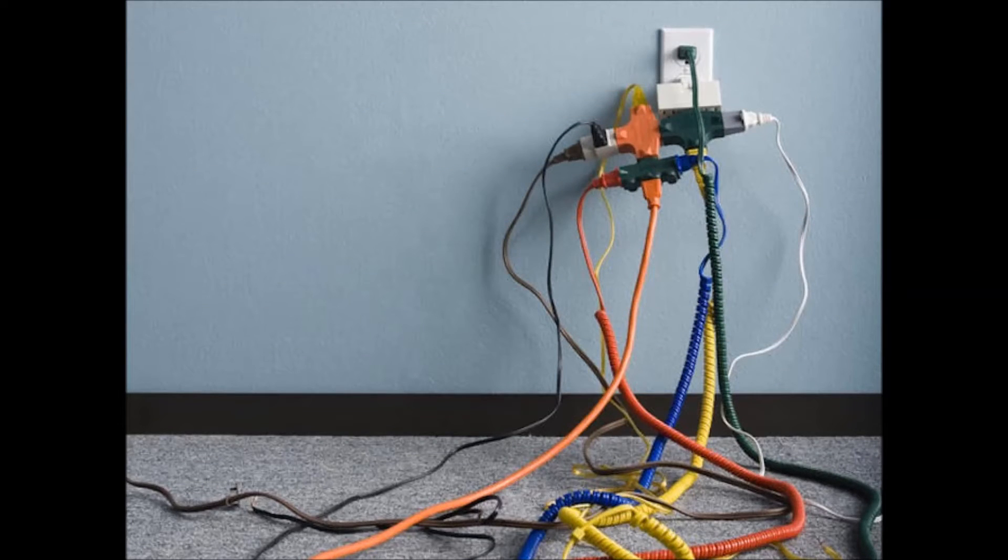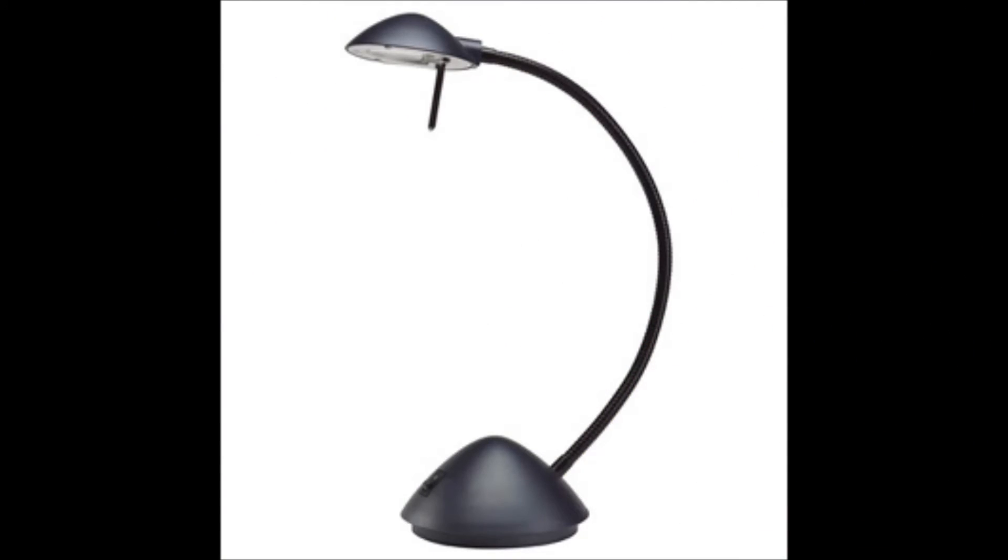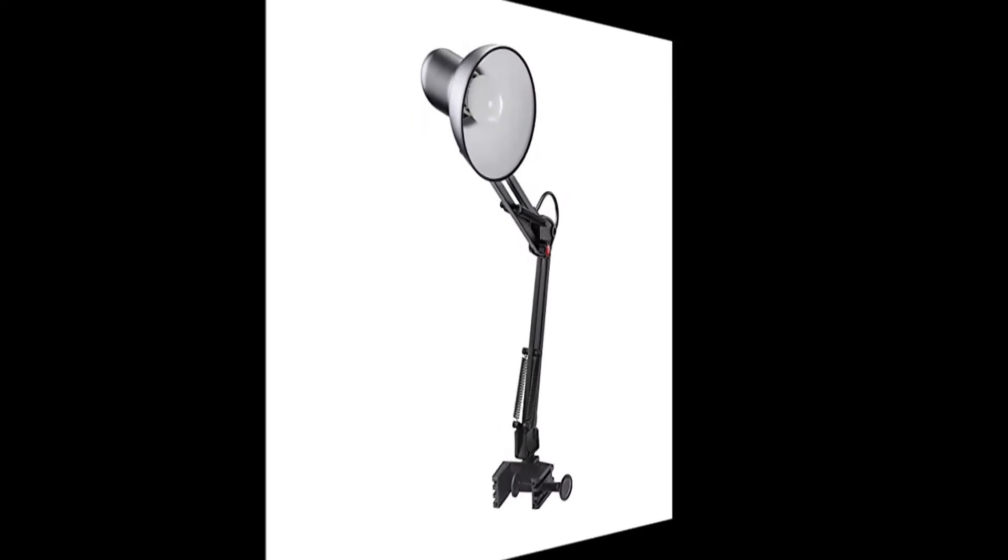Unplug or turn off one item at a time and see the effect on the meter. For example, if you find that a halogen desk lamp is the main culprit, you may decide to replace it with a lower emission incandescent lamp.